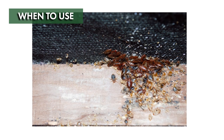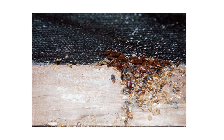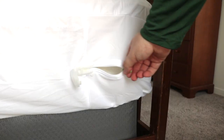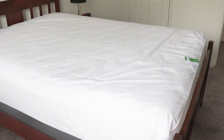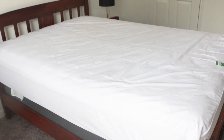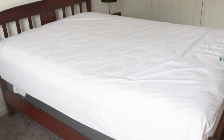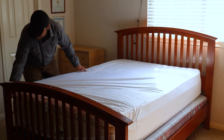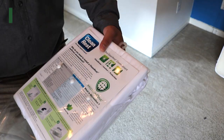Clean Rest Pro mattress encasements can be used during an infestation as a control measure, or before an infestation as a preemptive measure. Any encasements applied during an infestation should stay on for at least one year, as bed bugs are known to live up to one year without feeding, though you can leave them on indefinitely. When using bed bug encasements preemptively, be sure to inspect them at least once a year for any rips or tears.